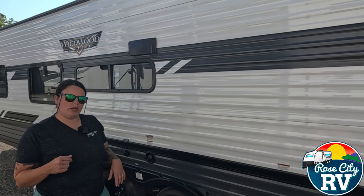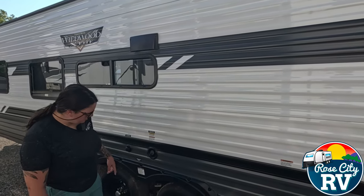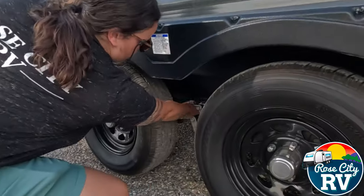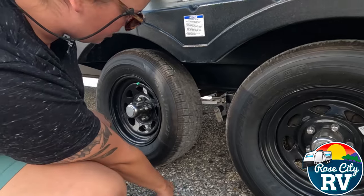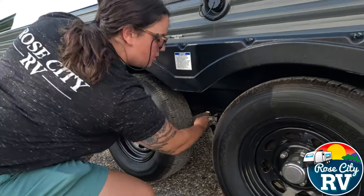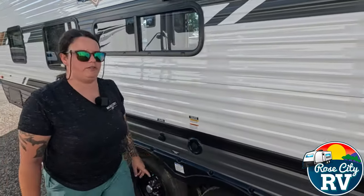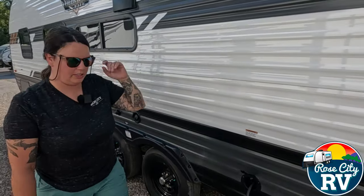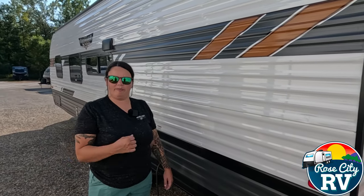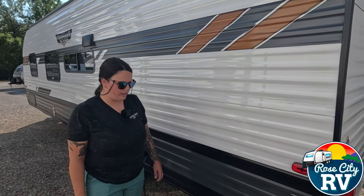Let's get started. The first thing I'm going to do is come over here and drain the fresh water tank. This fresh water tank doesn't have any water in it because I had already drained it, but the handle for that is here. You're going to want to find that and drain your water tank first — even if you don't think you ever put any water in it. Take the caps off, pull the valves, whatever you need to do. Make sure there's no water in there.